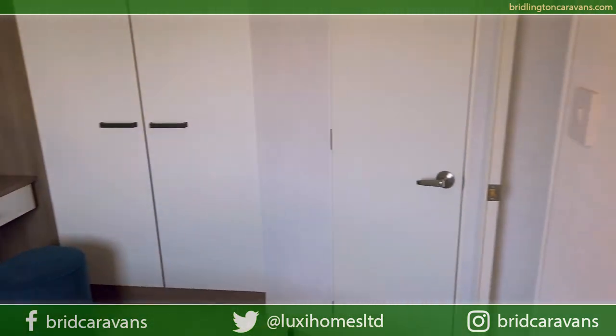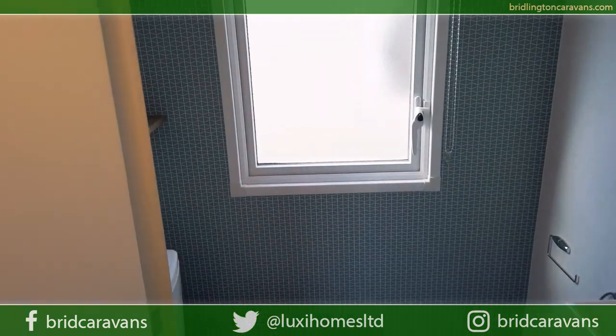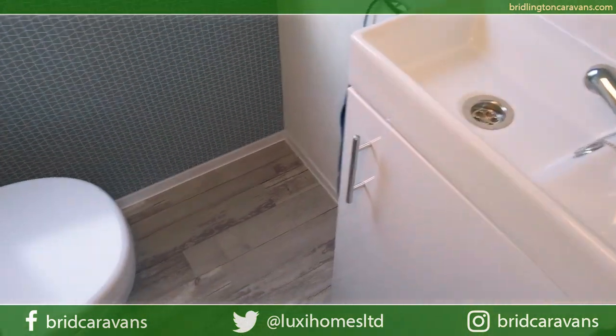In the master bedroom there's actually an ensuite. The ensuite has a fantastic geometric style wallboard design and a really cool little sink and toilet.